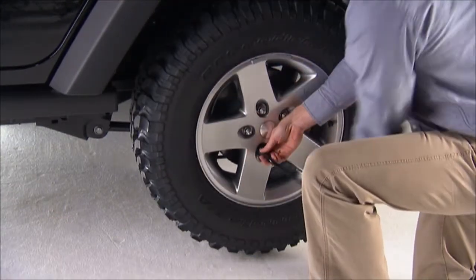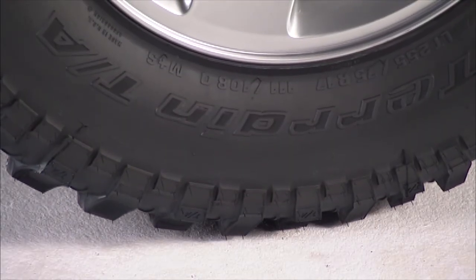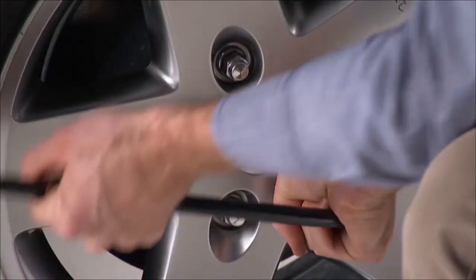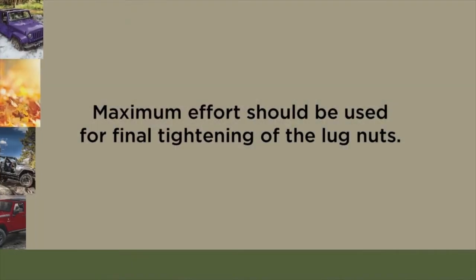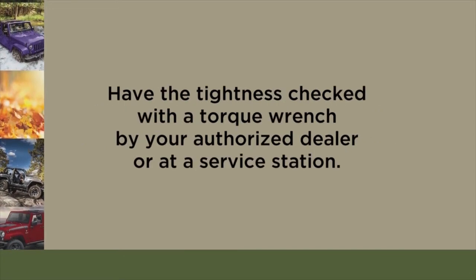Reinstall the lug nuts with the cone-shaped end toward the wheel and lightly tighten the lug nuts clockwise. Now you can lower the vehicle by turning the jack screw to the left and remove the jack. Once on the ground, you can finish tightening the lug nuts, alternating lug nuts until each lug nut has been tightened twice.